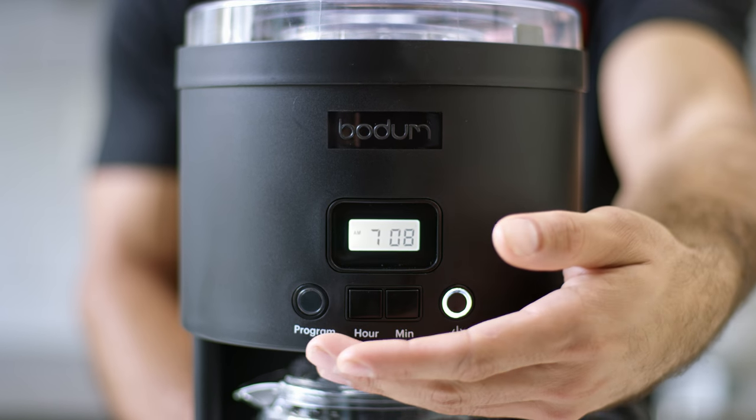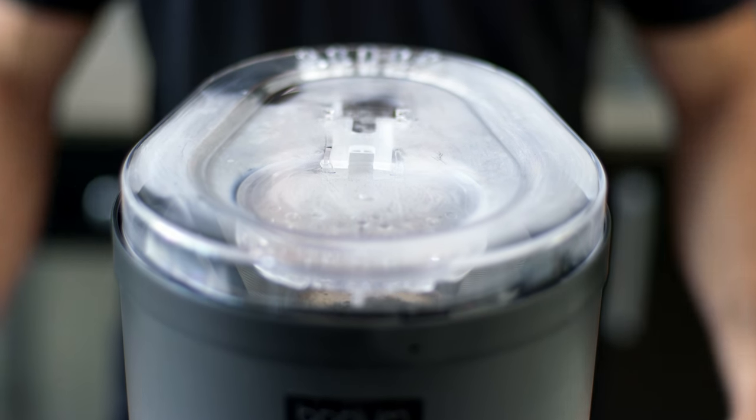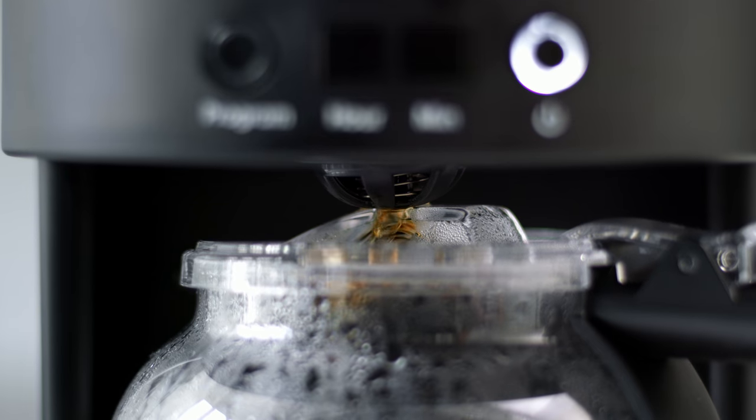Press the on button to start instantly, or set the timer to brew any time in the next 24 hours. The rain shower head should start distributing water over your coffee grounds for extraction and a balanced, full flavor.